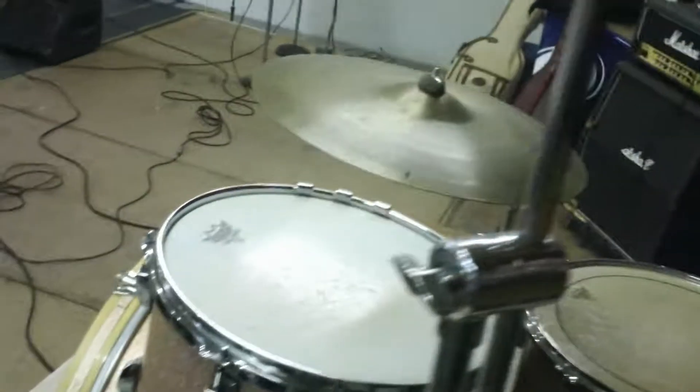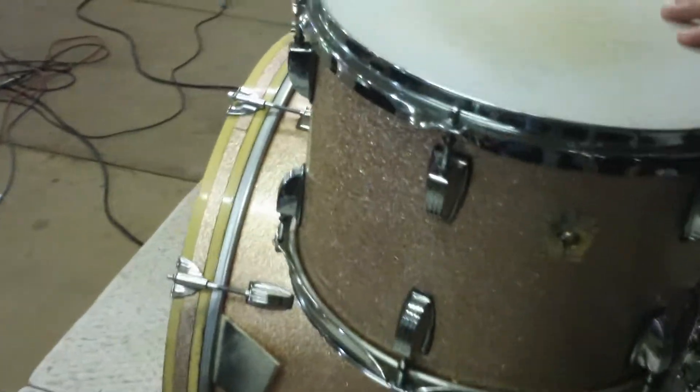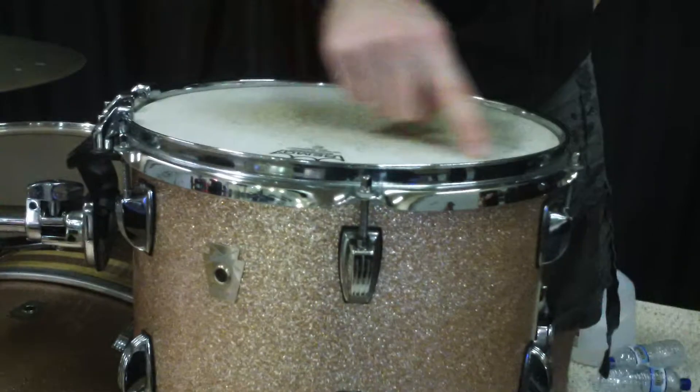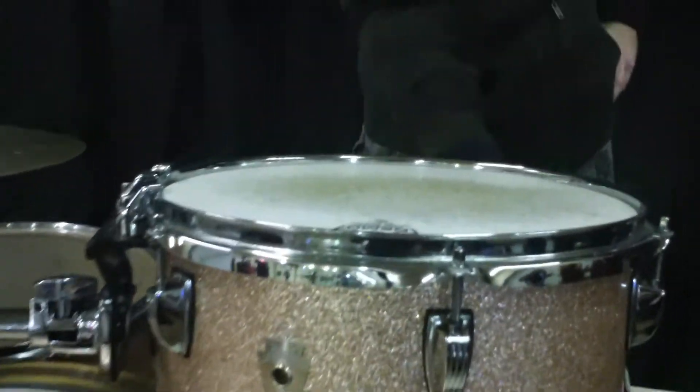What we're using here are Ludwig Classic Maple drums in champagne sparkle finish. These drums are seven-ply maple. We'll start with the rack tom — it's a 9 by 13, 13 inches in diameter and 9 inches deep.